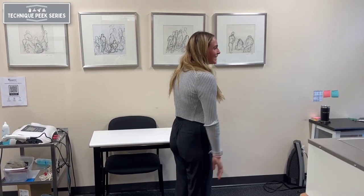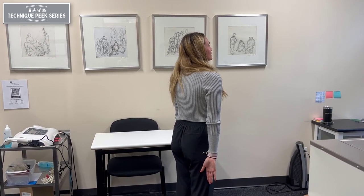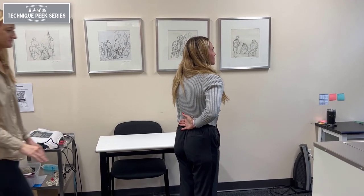The test is considered positive if the patient compensates with elbow or shoulder extension, or is simply unable to lift the back of the hand off of their back.